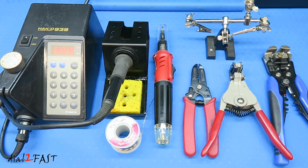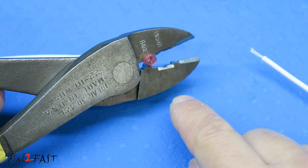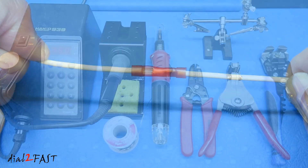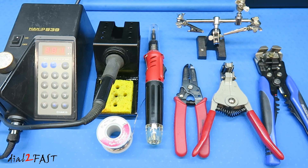Hello viewers, this Dao2Fast here. Now if you watched my previous video, I showed you the proper ways to strip wires and also how to crimp butt connectors to splice wires. In this video I'll show you how to do the same connection but I'll solder those connections using a soldering iron. I'll also show you how to install heat shrink on the wire.